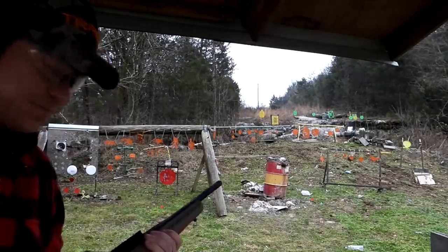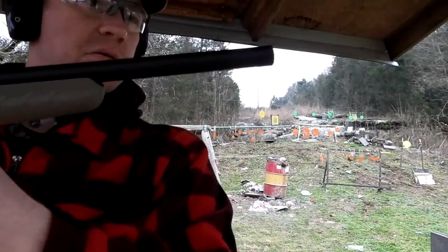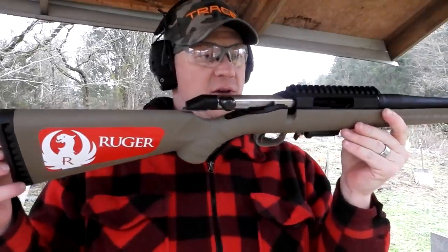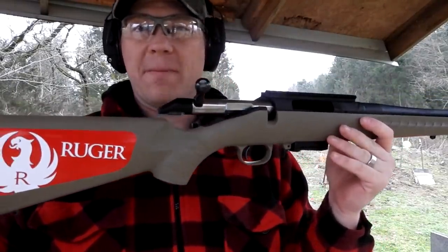I don't know if you guys can see it swinging up there but that's the one we're hitting. There's five rounds out of the new — new to me, they've had this out for several years — 7.62x39 Ruger American.